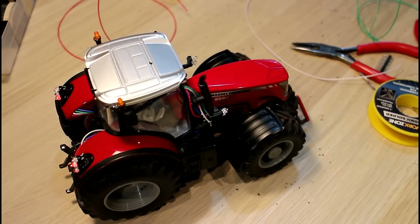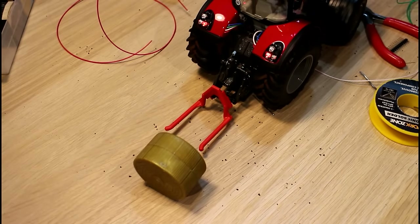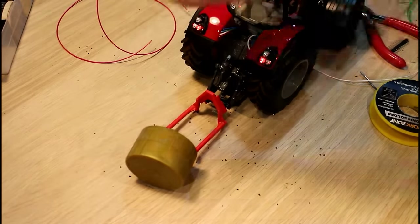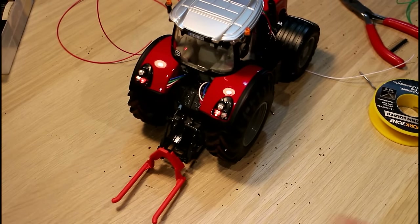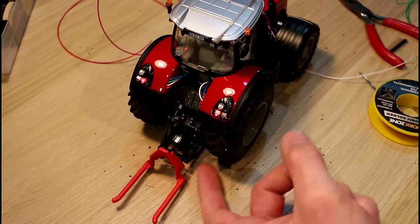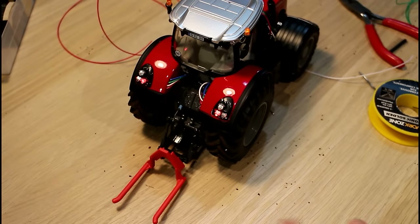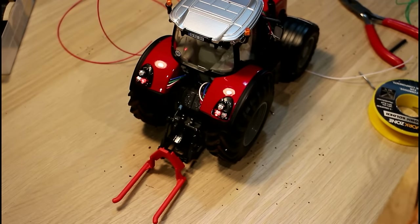That's hopefully the first of our problems sorted. I'll move on to the next one — probably the lifting arms. The problem with the lifting arms is that they just won't go low enough. As you can see there, that's the lowest point, and it's pretty high — obviously way too high to pick up a bale. What I think the problem might be is that the arms are not getting down to the lowest possible point because I fixed them in the up position. So I'm going to remove that fixing and grind away the little catch that's on here to stop the arms moving up and down when they're a static model, and then see if that lets the lifting arms down to pick up a bale.